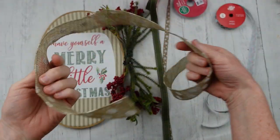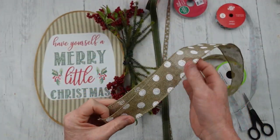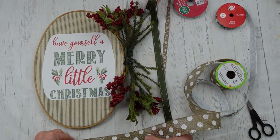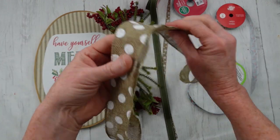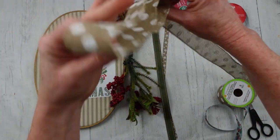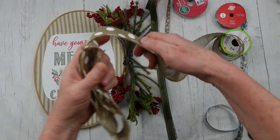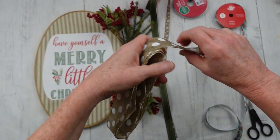Alright, so we're going to start off with some wired ribbon. It's good to know wired ribbon is the thing to use when you want to make a bow that will stand out — not a floppy bow, but one that's going to have some strength. What I'm doing here is pretty easy. You're just going to take this ribbon and fold it over on itself several times.